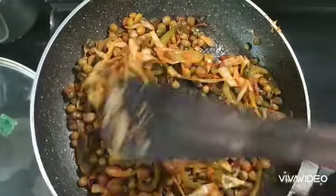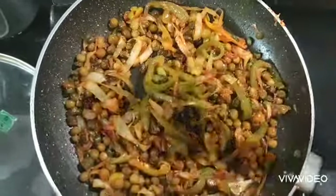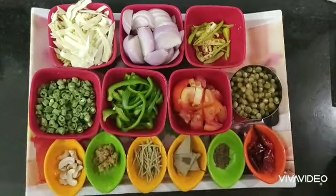Welcome to Vandana Kitchen. I am going to make a chili chook curry. Now I am going to go over the ingredients.